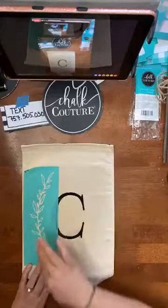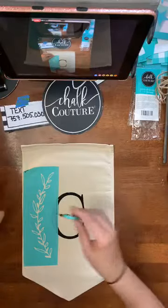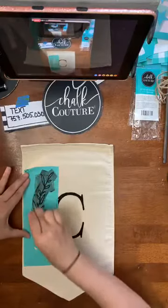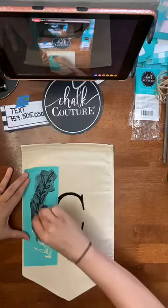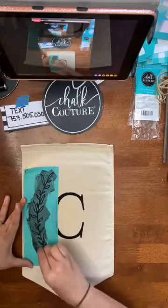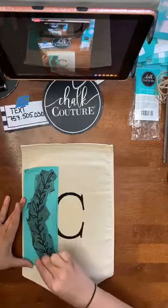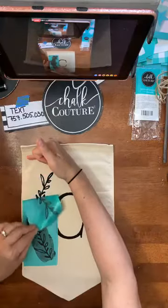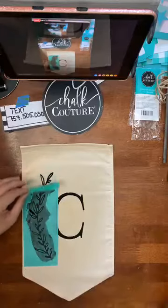These little pennant banners are just so cute and this project is so easy. I could have put anything on this really — we have so many cute transfers I could have used with our ink. But I figured why not do our initial. I do live in Virginia; we like to think of ourselves as the South. We're not the deep South, but we are Southern and monogramming is huge here, so why not do our monogram to start?